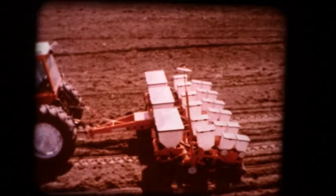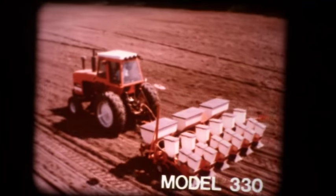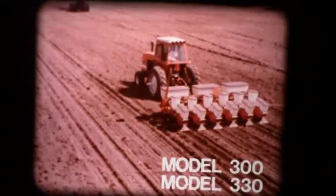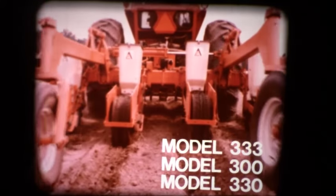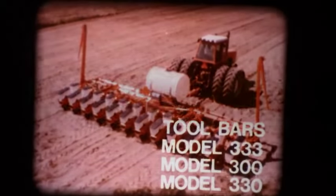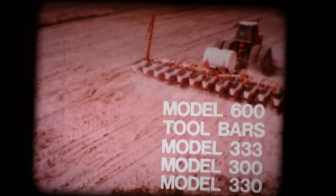Ideal for conventional planting: it's the 2-bar pull-type Model 330, the 2-bar mounted Model 300, the 3-bar pull-type Model 333, and folding and non-folding toolbars with 4 to 12-row capabilities. And the 8 or 12-row Model 600, a big 3-bar pull-type folding frame.